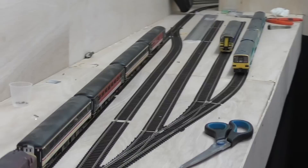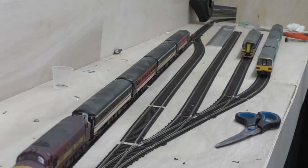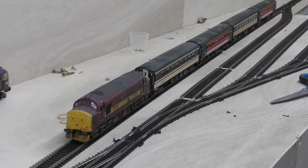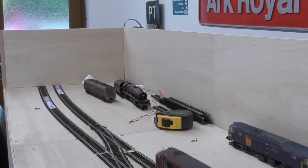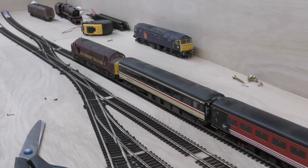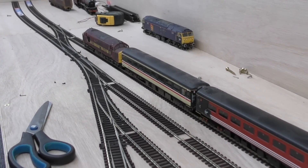I've got the track down now, all pinned roughly into place with the odd pin in every section to help it hold its shape. I've used a steel rule to make sure the straight lines are straight — particularly important for the line where I've put the 37 and the Mark IIs, since I'm building a platform alongside it and don't want any kinks. I've slightly curved the head shunt just to give a little bit of interest and break up the straight lines. I was experimenting with moving bits of track around, but I've finally settled on this — it's there or thereabouts with what was on the original track plan.